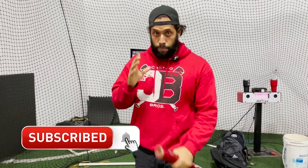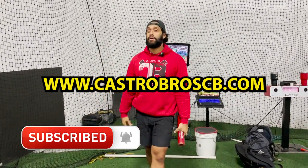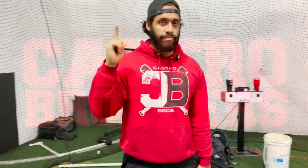Hopefully this will help you. If you have any questions, go to CastroBrosTV.com or go to Instagram Castro Bros and subscribe. We keep putting up drills every other day and we answer any question — you can chat with us anytime. See ya.